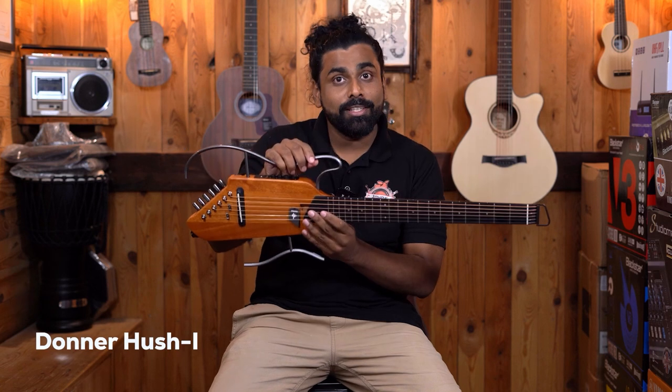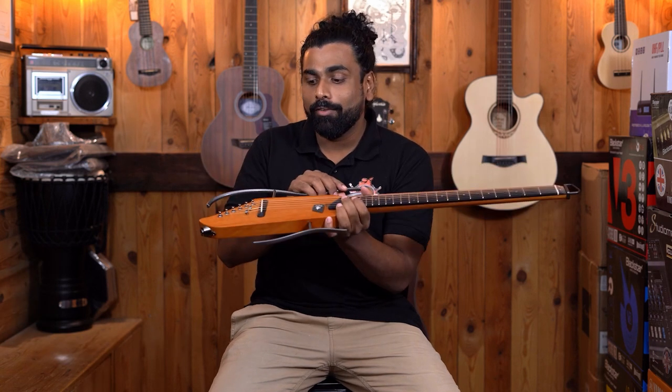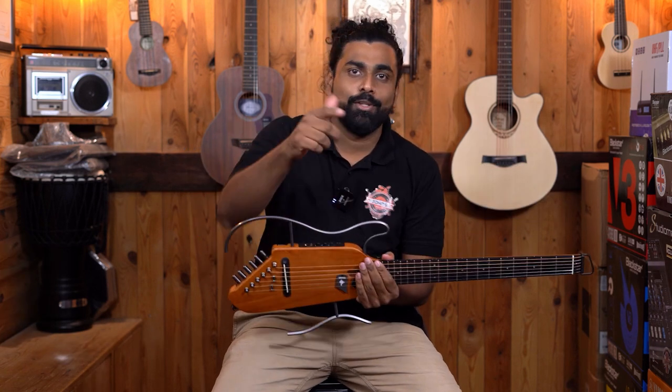Welcome back to John's Music. We are super excited to bring another very cool guitar to showcase today. This has just arrived in India and come into our catalogue. Today, we have a guitar which I am going to lift from my pinky finger. And there it is — this is the Donner Hush Eye Acoustic Guitar. Let's do it.